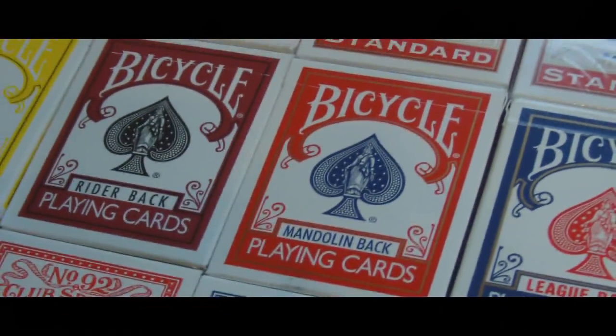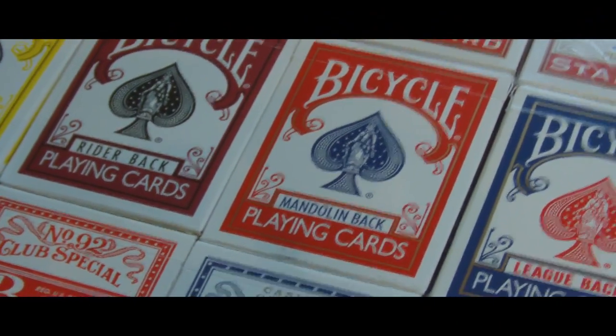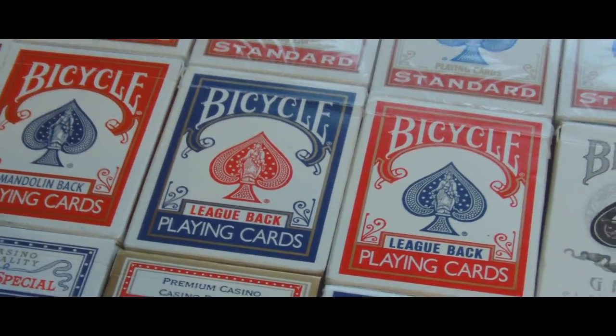Bicycle mandolin backs — they were great out of the box but the quality has kind of gone way downhill. Blue and red league back bicycles — very good cards.